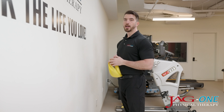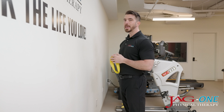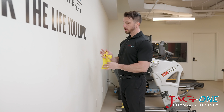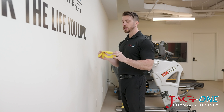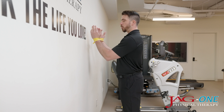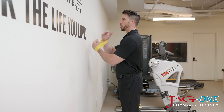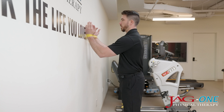This exercise is called wall angels. We're targeting the serratus anterior muscle and our rotator cuff muscles with this one. You're going to need a TheraBand wrapped in a circle. The TheraBand goes around the wrist. You're pulling out onto the wall with the TheraBand and you want to think about moving your shoulder blades out and apart from each other.